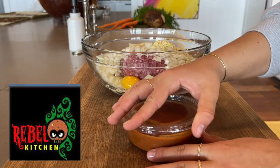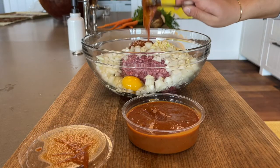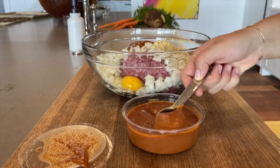The next ingredient in this recipe is ketchup, which was donated by Rebel Kitchen. Add 3 tablespoons of ketchup to the meat mixture and save the rest for later in the recipe.